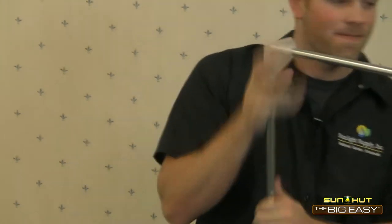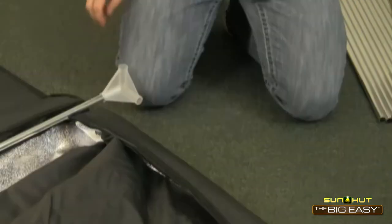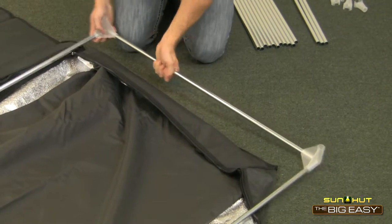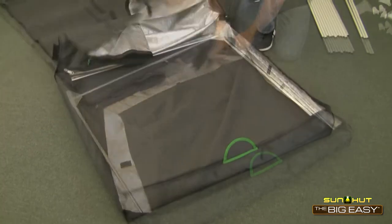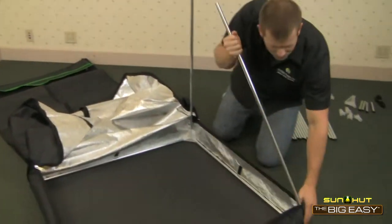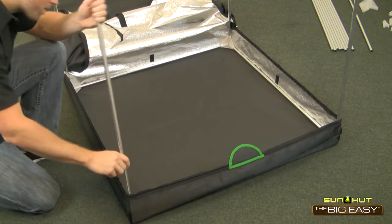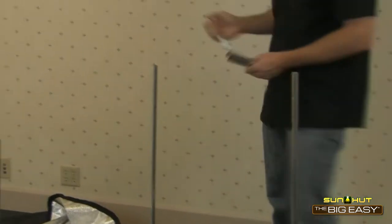The exoskeleton frame of the Big Easy consists of rust-resistant galvanized steel poles and unique Quick Connect molded plastic corners. These durable enclosed greenhouses are made of a lightweight and light-tight outer material with a highly reflective interior surface.